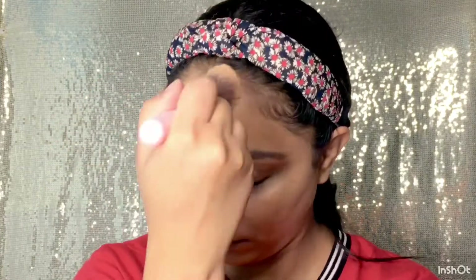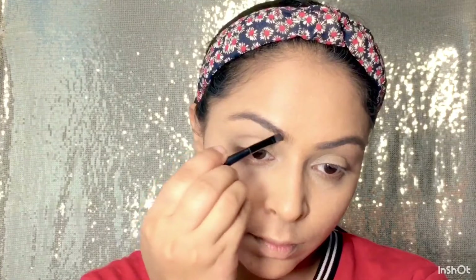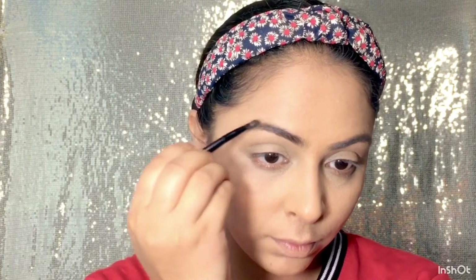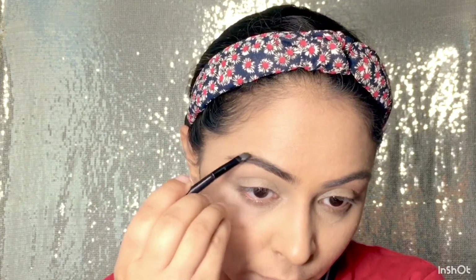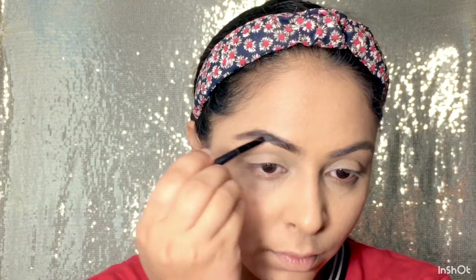Next mein apply karungi yeh black eye shadow to fill my eyebrows. Aapke paas agar koi bhi eye shadow palette mein humari eyebrow se same color match karta hua hota hai — har eye shadow palette mein hota hai — toh aap usse bhi apni eyebrows ko fill kar sakti hain. Eyebrows complete hogi toh next chalenge eye makeup par.